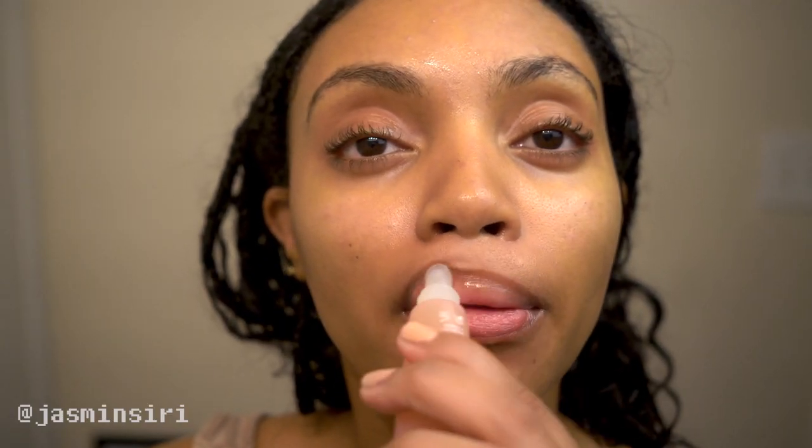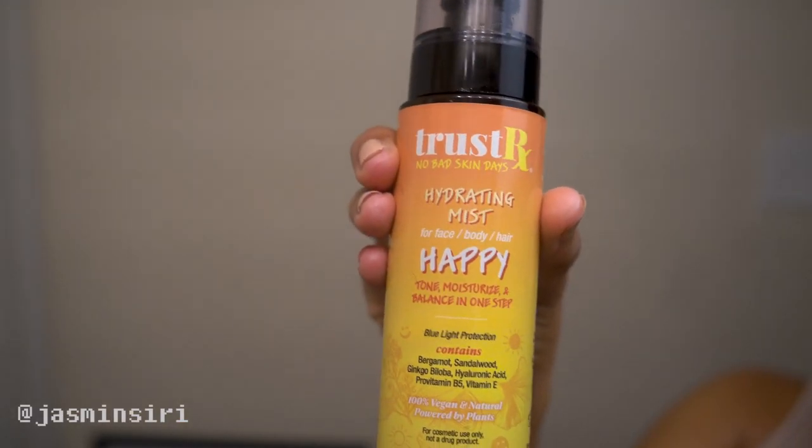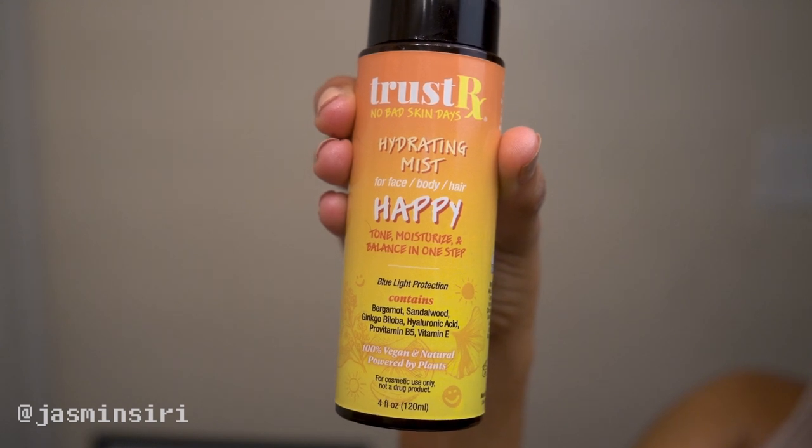After that, I go in with the Biosense Lip Oil and Serum. I've heard a lot of people talk about the Summer Fridays Lip Balm, which is also amazing — that one's for my purse. But this one is really good as well; it's a little plumping and I still feel moisturized without putting too much on.